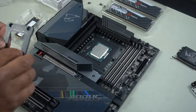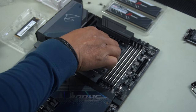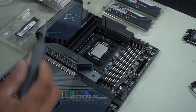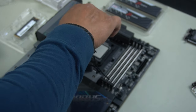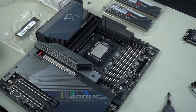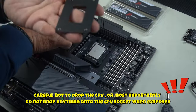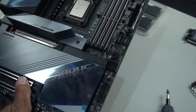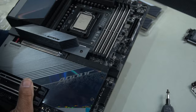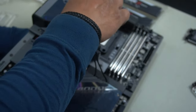Now we can install our contact frame. Usually when you undo this clamp, the backing plate on the back of the motherboard falls down. If it doesn't allow you to screw in your screws, just check the back — you should be able to lift it up and screw back in. In this case it did fall down, so I'm going to lift this up, align it, and screw in the screws. That's one in, and it will help hold the contact frame in place so we can tighten everything else.